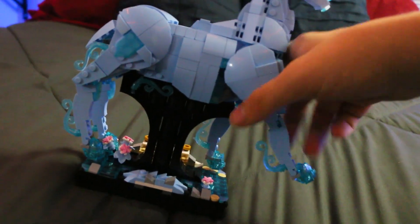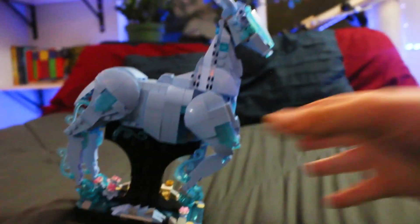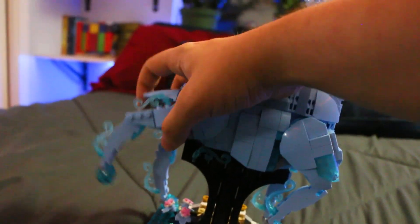They're so cool — they actually bend. You can bend the legs if you want. All the legs bend, the tail bends too, just to position it however you want.